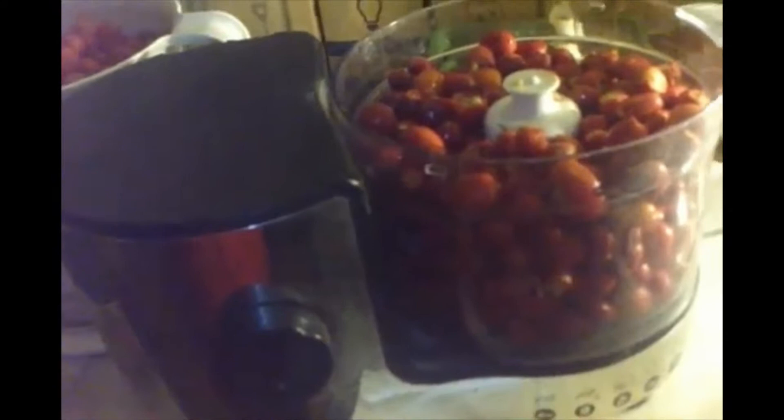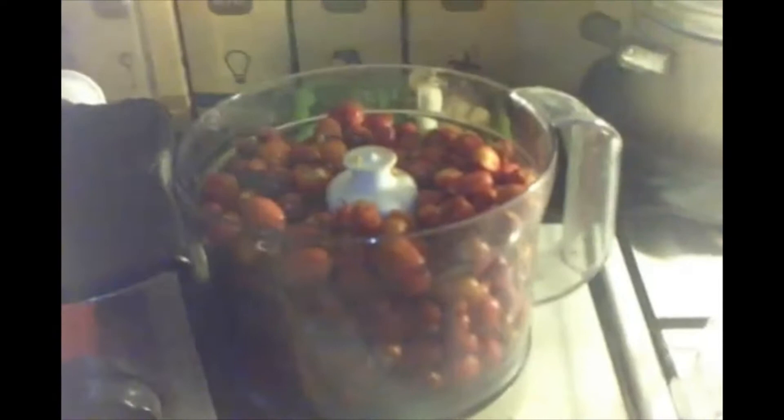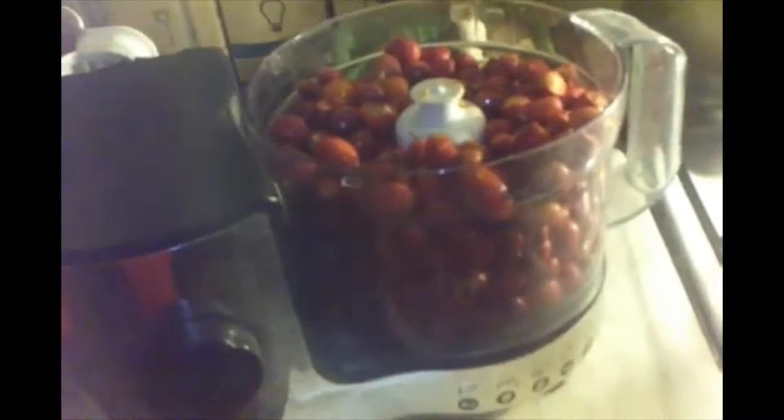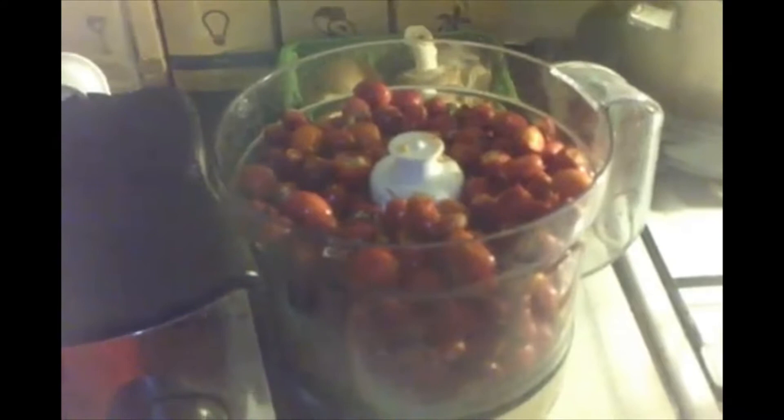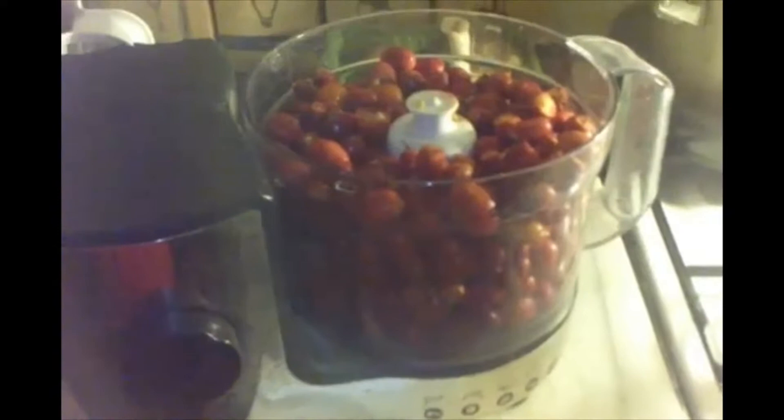Hello and welcome to another one of my videos. Today I am going to be preserving rose hips and making a rose hip syrup to see us through the winter months. Rose hips are full of vitamin C so help keep the bugs away. They used rose hip syrup during wartime when food was more scarce as well. I regularly make it for my own children to keep the winter bugs away.